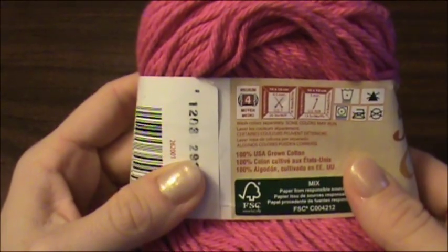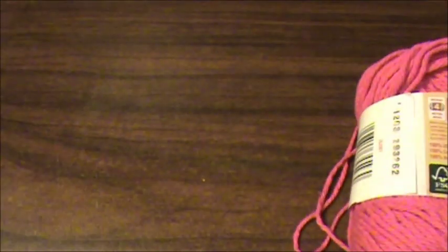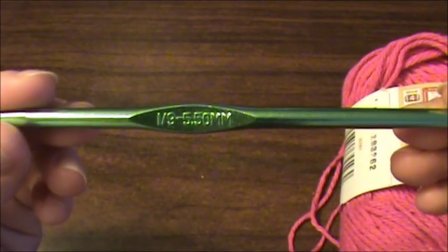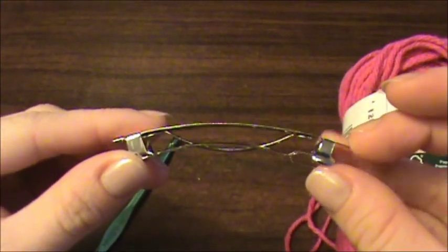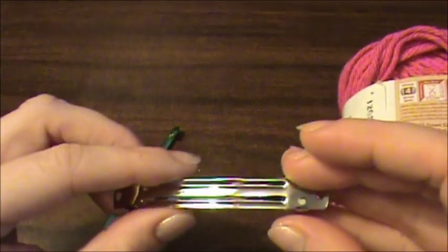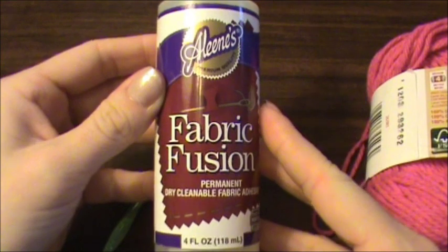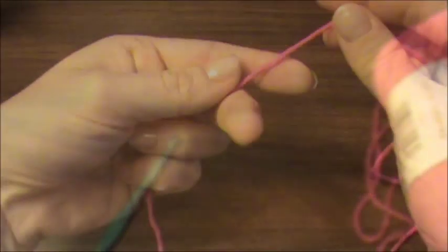I'm going to be showing you how to make this cute little bow barrette. You're going to need a worsted weight 4 yarn, and I'm using 100% cotton. You'll need a 5.5mm crochet hook, and a barrette clip of some kind — I'm using this one I got at Walmart near the fabric section. And then you'll need either some fabric glue, like this one I got at Walmart, or you could use hot glue as well.